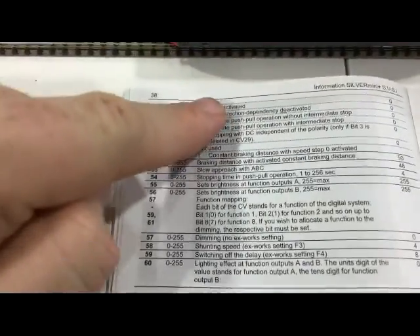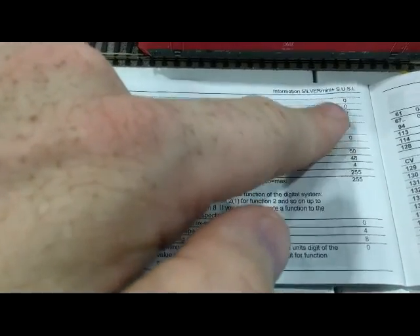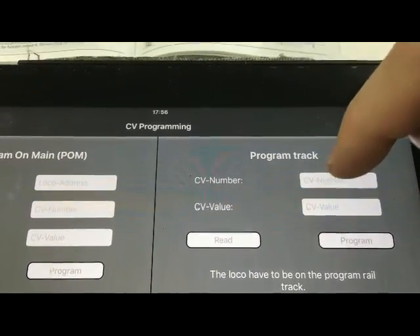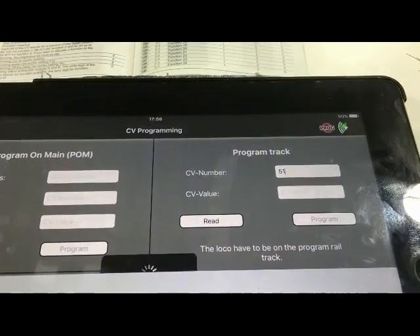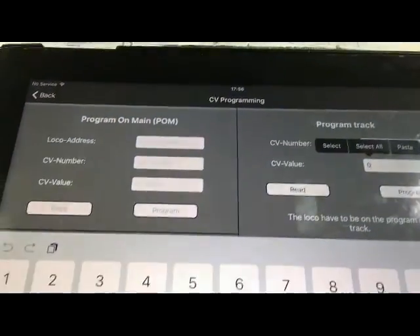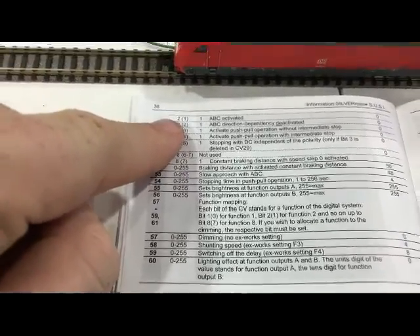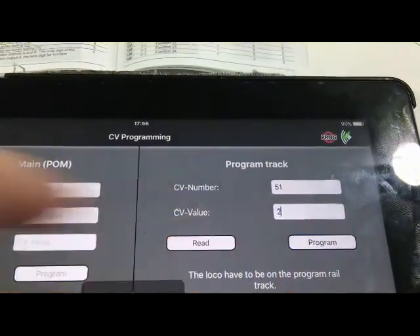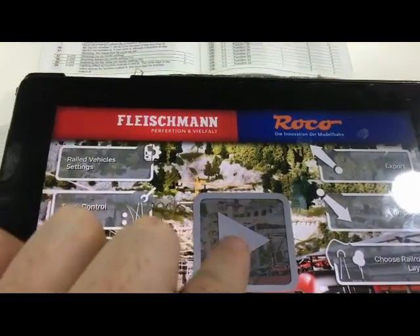We're interested in just making it brake, so ABC activated is what we want. In CV51 if we read it back it should say zero because zero is the default value. I'll enter CV51, press read, and it does say zero. Now we want a value - this is very like CV29, it has different bits. We want bit two, whose value is two, so we only put in a value of two. I enter two, press program, and it's programmed.